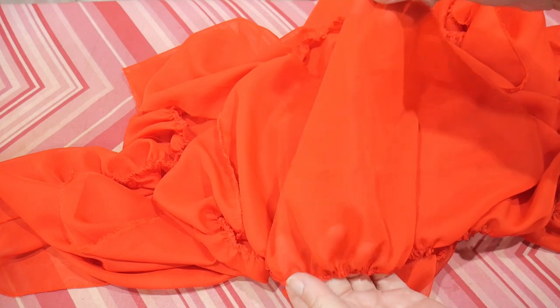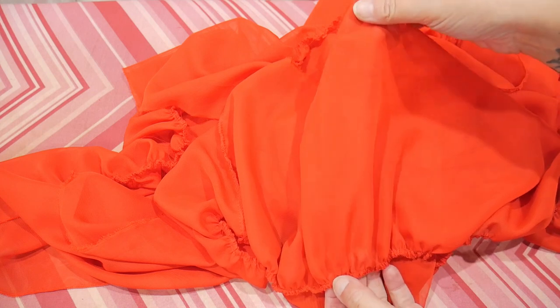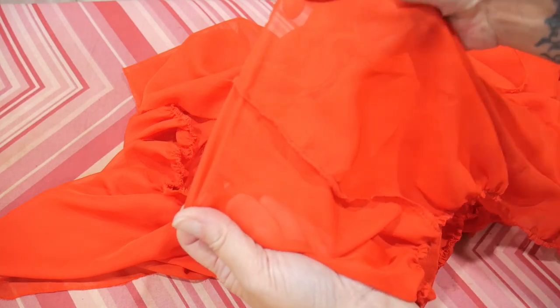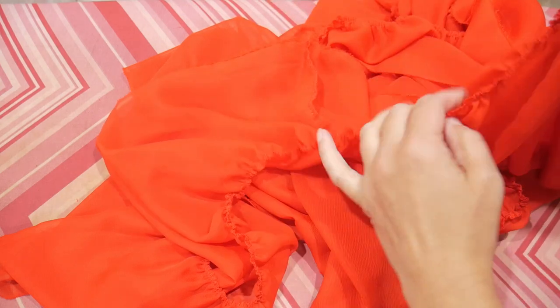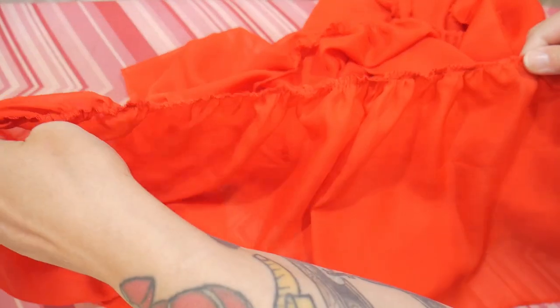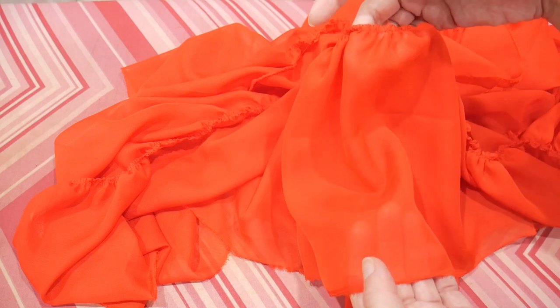To make the ruffles for Jazida's skirt, I've got polyester chiffon and I've torn strips across the full width of the fabric — nine inches across. I've then used my overlocker to join all the strips together, overlocked along one edge, and run it through my gathering foot, so I've ended up with one really long strip of gathered chiffon.